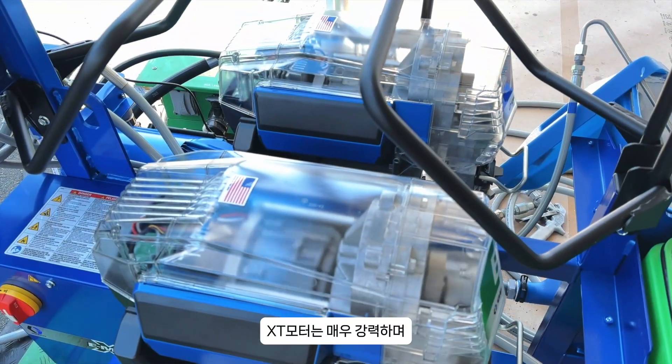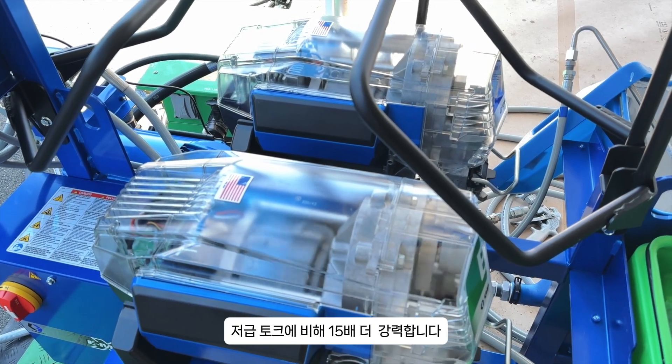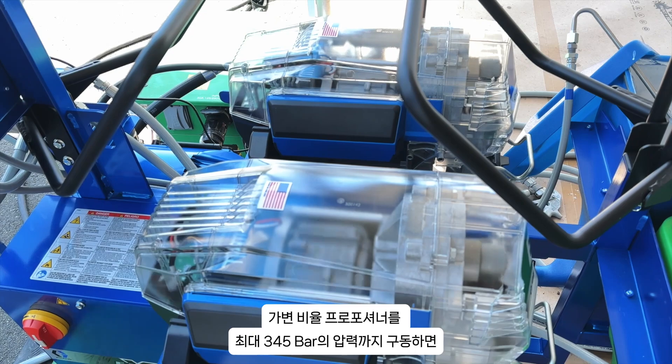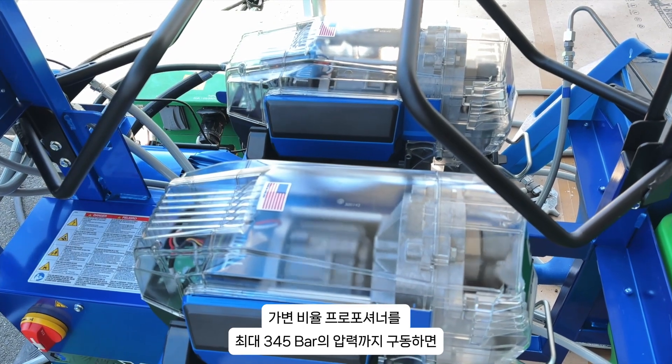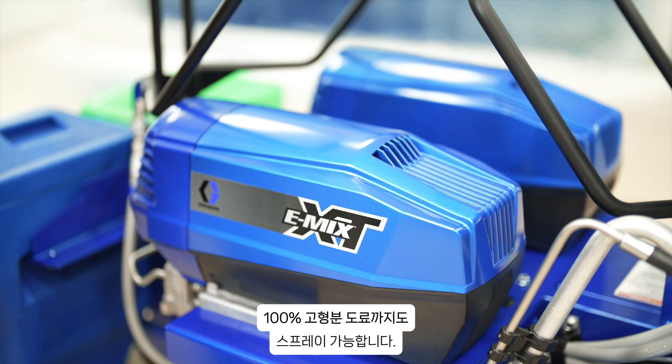These motors are so powerful — they're 15 times more powerful on low-end torque compared to any other existing electrical motor on the market. This allows us to drive this variable ratio proportioner up to pressures of 5,000 PSI and handle any material that is even 100% solids.